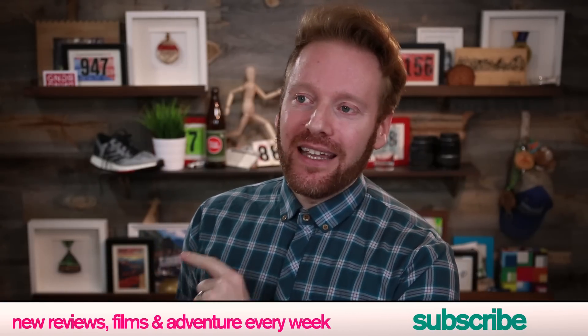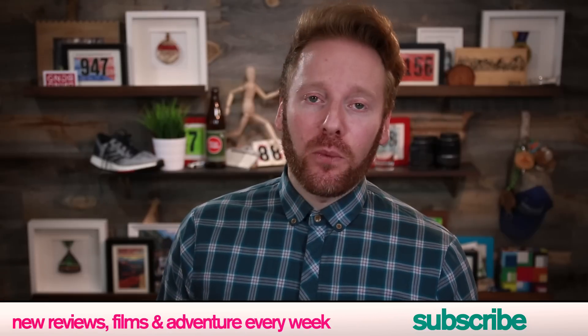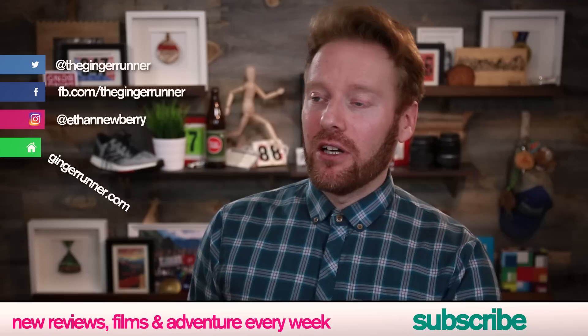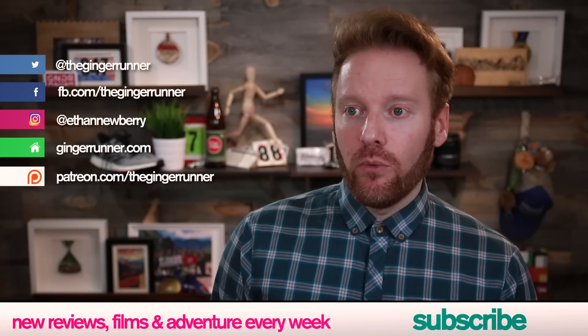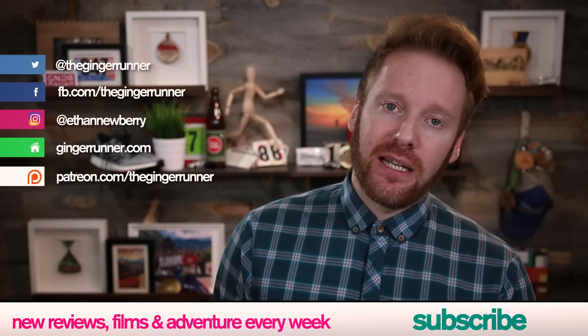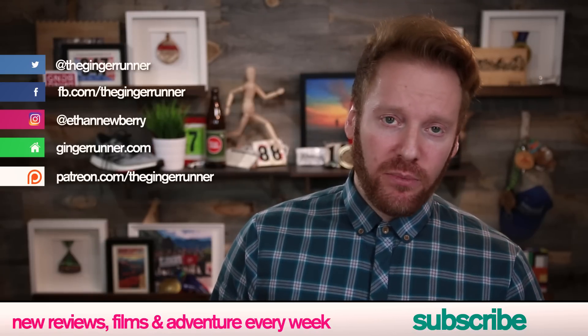Let me know in the comments below what you think of the new style. Reminder, there are links in the description for more information on the Pure Boost DPR. Don't forget, if you liked this review, to like, favorite, and subscribe to the channel — we do a lot more than reviews here. If you want to help keep the lights on and get some cool behind-the-scenes content, you can go to patreon.com/thegingerrunner. That's it, my friends. I hope you're getting out there training hard, racing harder, and partying the hardest. Seven years — I'm not going anywhere anytime soon. Thank you. Subscribe. Peace.